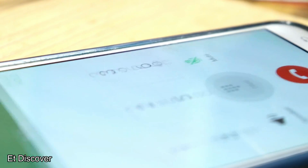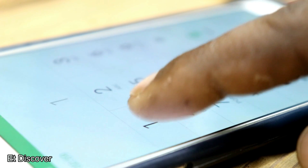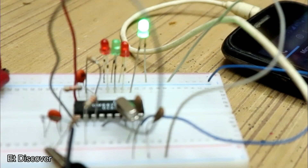Because the DTMF IC generates a 12 kHz signal, it will work according to the datasheet. When I press any key on the phone, those LEDs glow one by one, as I already explained.